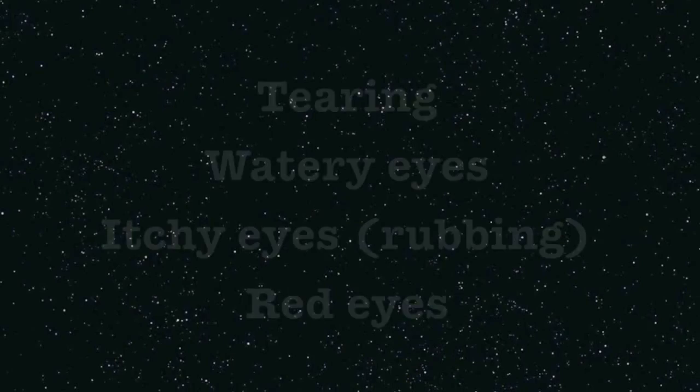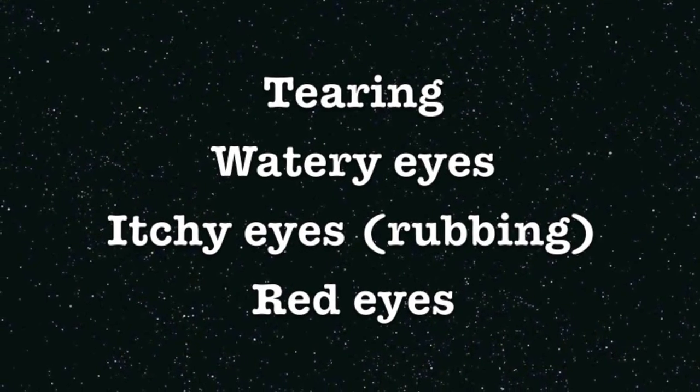There are common signs and symptoms of corneal ulcer in both dogs and cats. They include tearing and watery eyes.